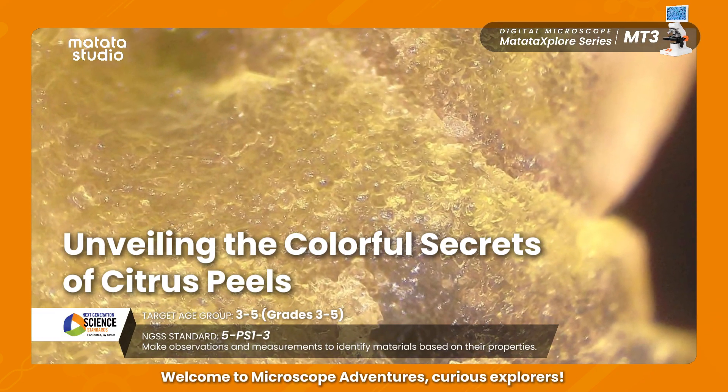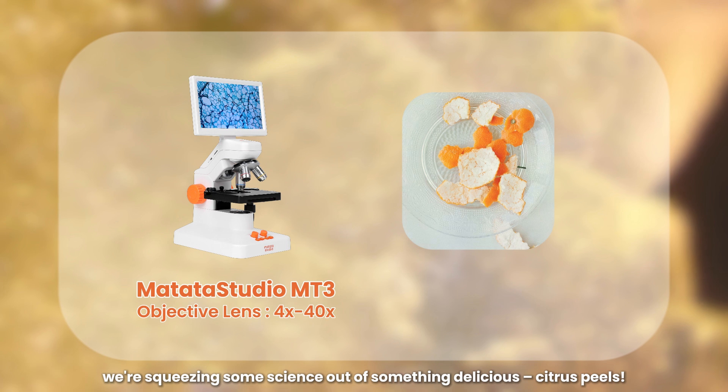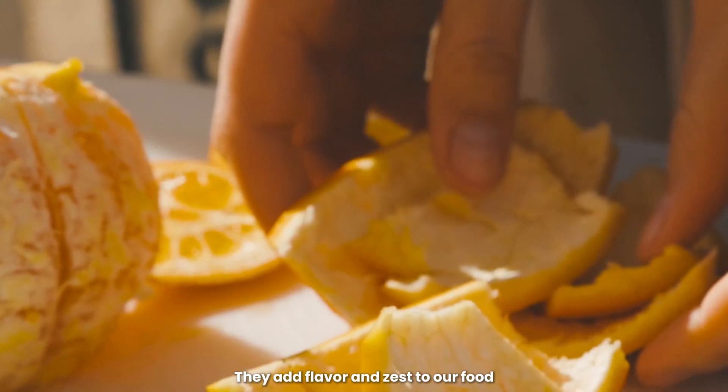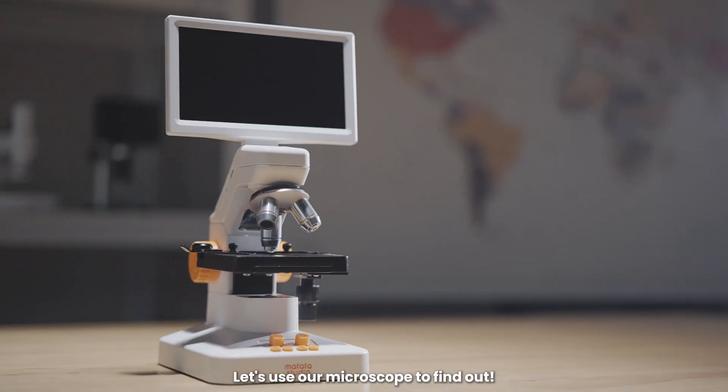Welcome to Microscope Adventures, Curious Explorers. Today, we're squeezing some science out of something delicious: citrus peels. They add flavor and zest to our food, but what do they look like up close? Let's use our microscope to find out.